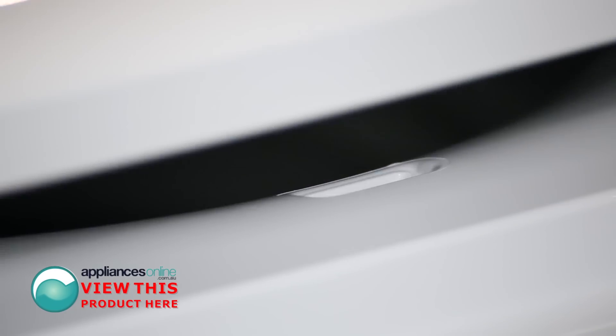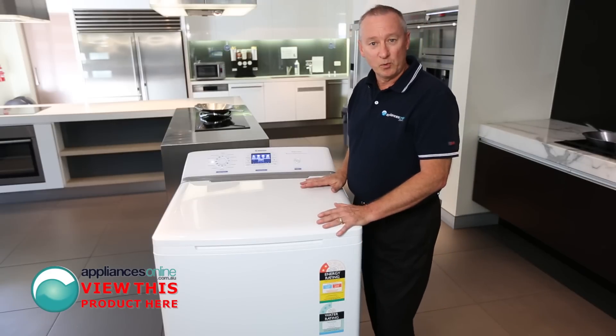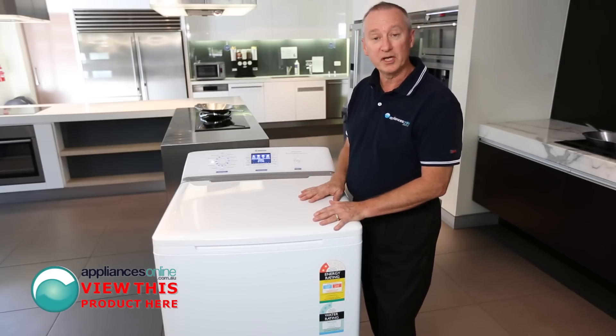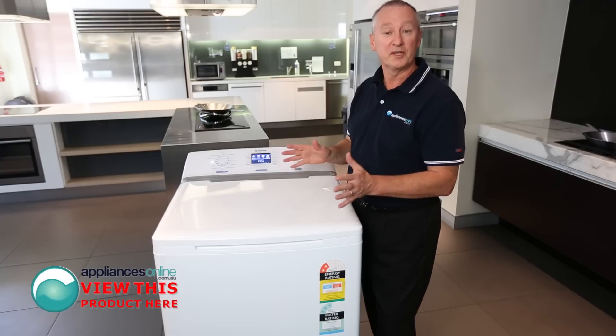With the lid itself, it's soft close as well. Simpson machines come with a two year parts and labour warranty. For any further information about this product or any other Simpson product, contact us on 1300 000 500, available 24/7.